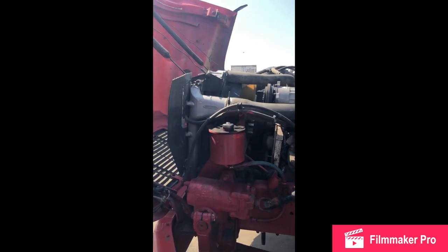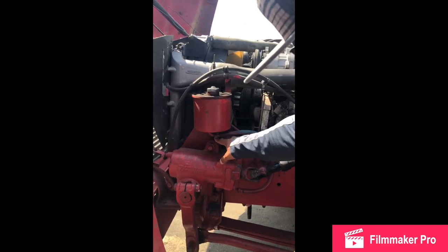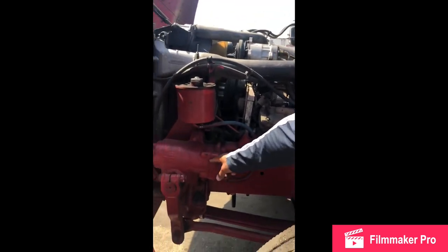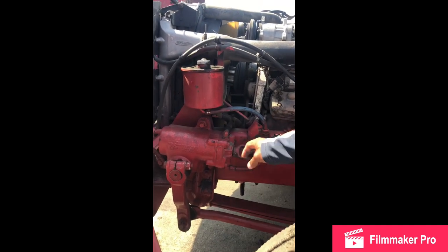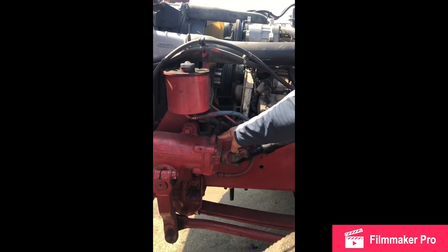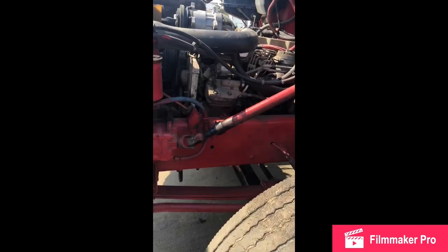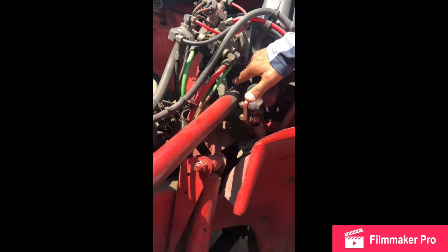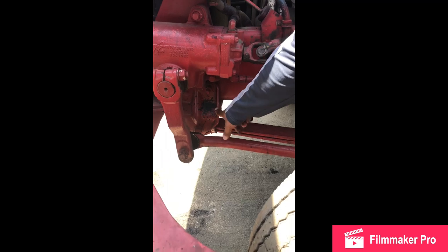My reservoir hoses: no cracks, no cuts, no leaks, good condition, mounted and secure. My power steering box hose: no cracks, no cuts, no leaks, good condition, securely mounted with a clamp, mounted and secure. My power steering column: no cracks, no cuts, no illegal welds, always in the straight position, joints are always greasy, mounted and secure. My column boot: no cracks, no breaks, mounted and secure. My spring mount: no cracks, no cuts, no illegal welds, securely mounted with nuts and bolts, mounted and secure.